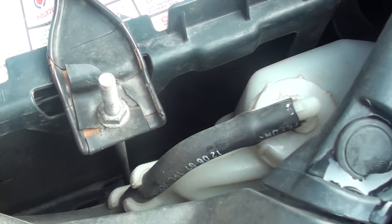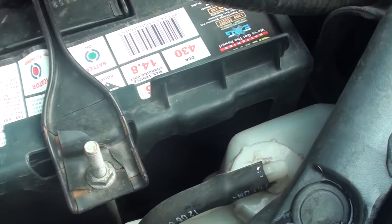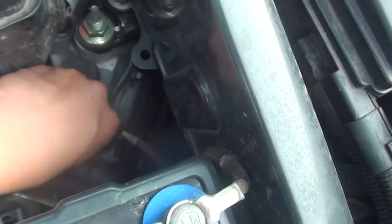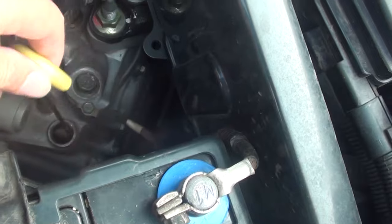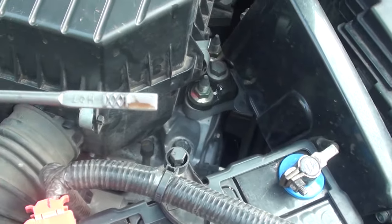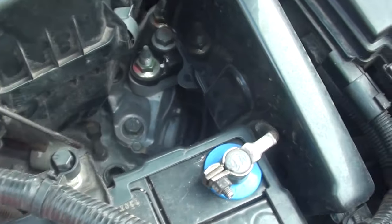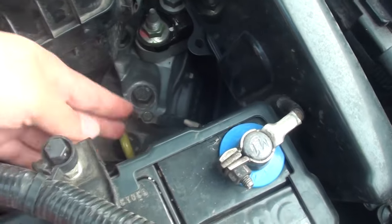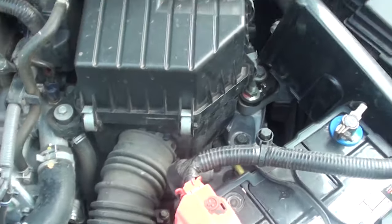So at the moment, when we dip it in, you can see it's quite low. We want it to be a little bit higher, so we just have to fill it in. But that's how you check for your transmission oil on a Honda Civic 2007. Thanks for watching this video.